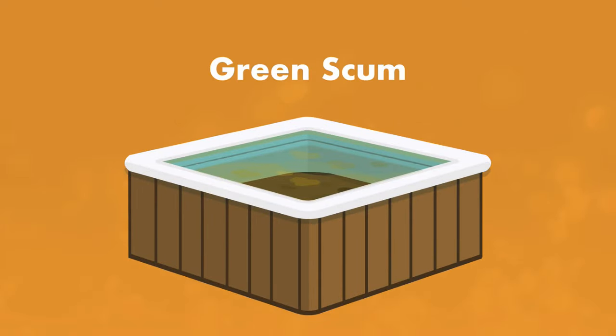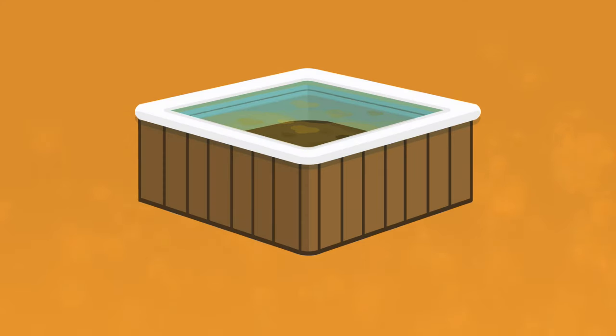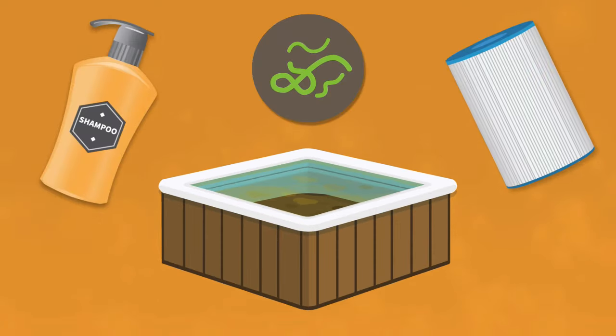Next is green scum. If you see green scum in your hot tub, you probably have a high copper level in the water. Magnesium will also cause this reaction. Finally, there's blue-green scum, which is the worst of all scums. It's caused by a combination of metals, bodily residue, personal care products, and a dirty, worn-out filter.